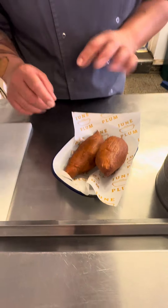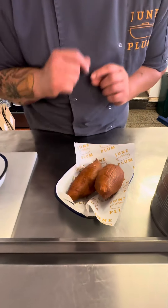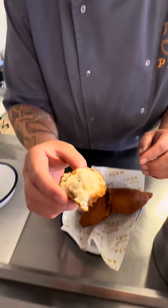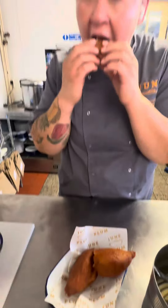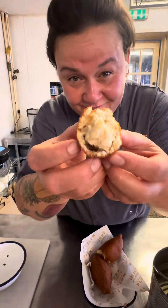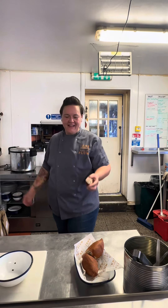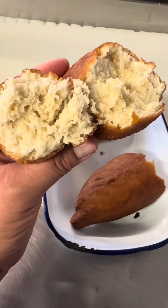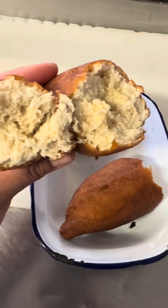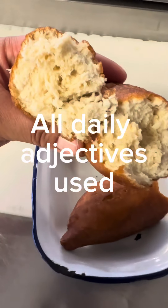Here they are — I couldn't wait any longer. It's a little bit hot but we're going to go for it. Festival — delicious, pillowy, sweet, crunchy, crunchy. You couldn't have some more, really. Perfect with your jerk chicken — super side dish.